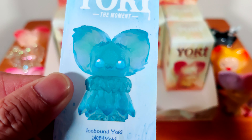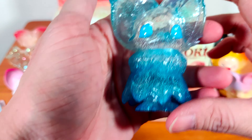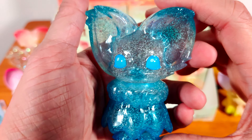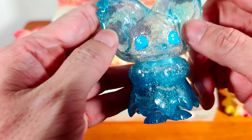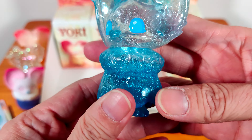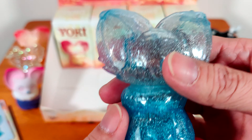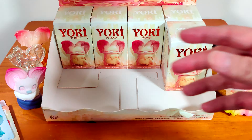Next we have Icebound Yoki. Yoki is totally blue and it's translucent — you can see through the body. And you can see all the glittery silver things inside that make it look icy and yet sparkly. This is very, very pretty. Gorgeous. Frozen until translucent, like ice.